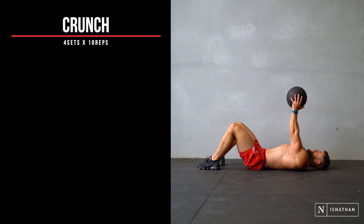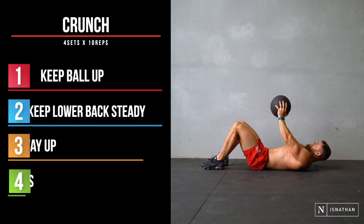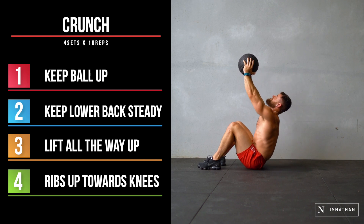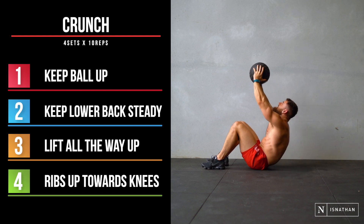We're hitting the core again on this one. This is just a basic crunch — we're holding the ball up ahead, so it's like a weighted crunch. Much harder than it looks. We're trying to keep our lower back nice and steady and lifting all the way up, bringing our ribs up towards our knees. 10 reps, four sets.